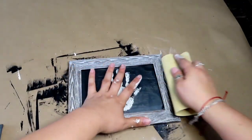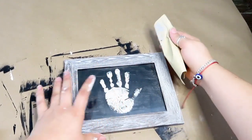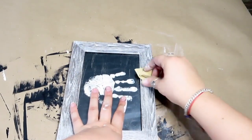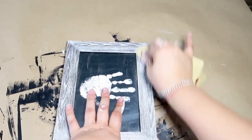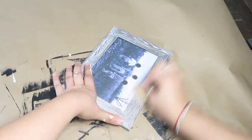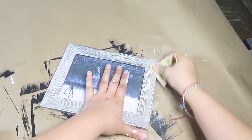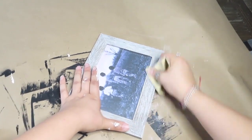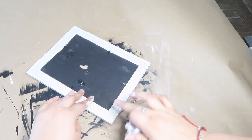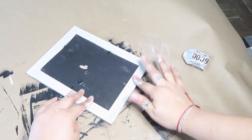Now I'm also going to be sanding all the picture frames down with the sandpaper. Now I'm going to be putting all the picture frames together with some E6000 and some hot glue.